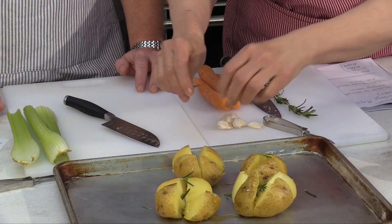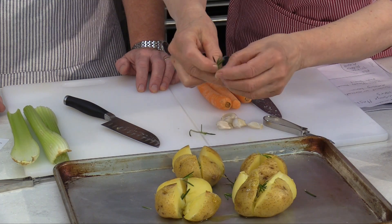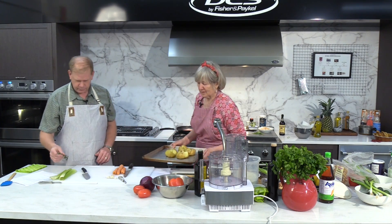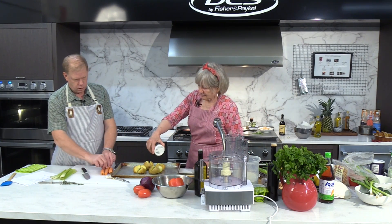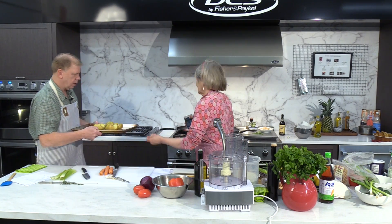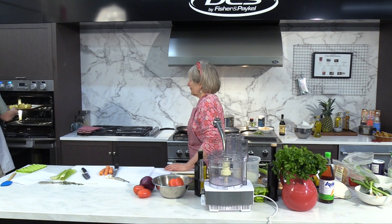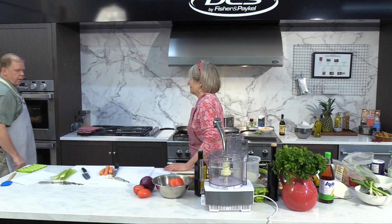Put a few sprigs of rosemary on this. Presentation is half the battle — you want it to look good, not only taste good, but also for the aroma. It smells quite medicinal. Probably put some salt on this too. You can put these in the oven. How long are we going to cook these for? Probably like 15 minutes — we have to keep watching them to make sure we don't burn them. Put them on the bottom shelf, otherwise it's too hot.